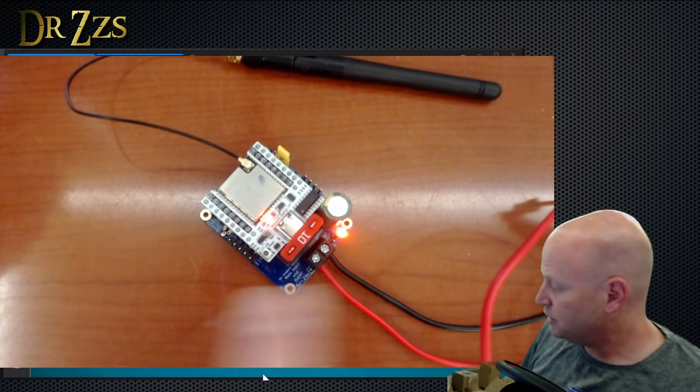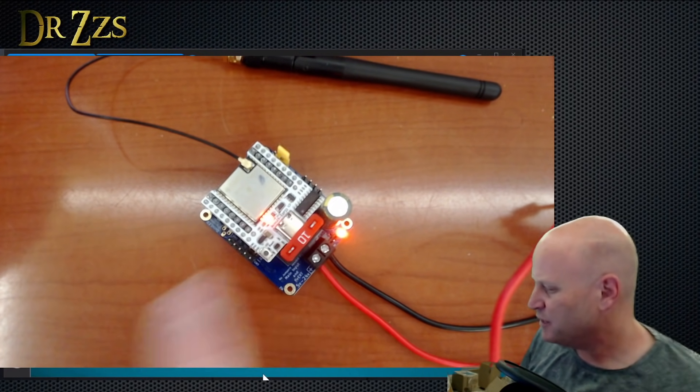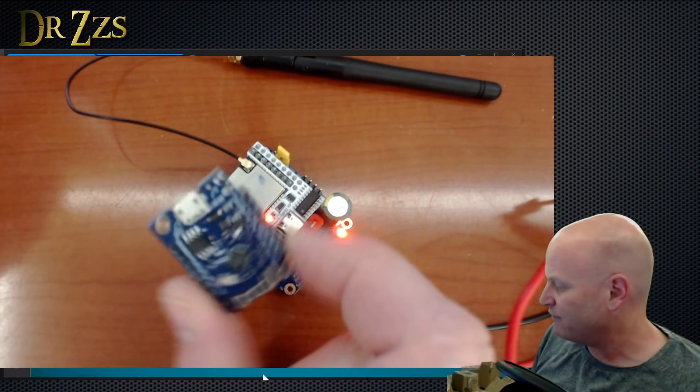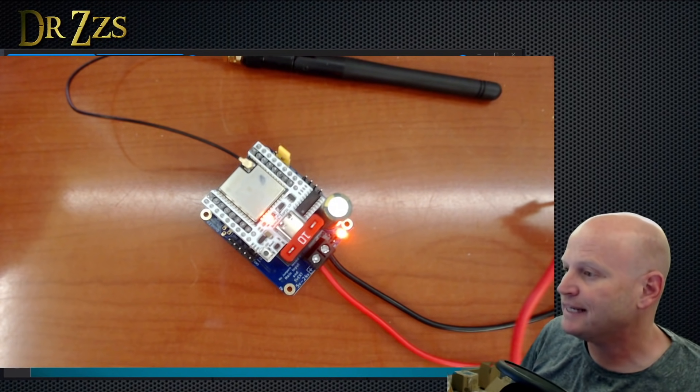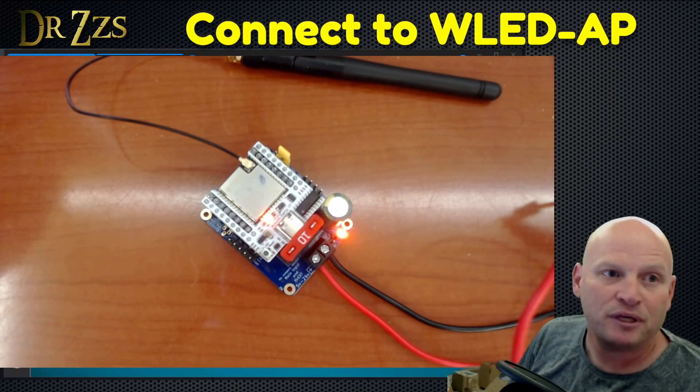When it first comes on, when you first power it up, you get two little lights. This is the new version — if you had one of the old D1 minis, it would have a blue light, but this has an orange light here and an orange light on the board. The first thing you need to do is go to your Wi-Fi networks and see if a new one has popped up. It says WLED AP.